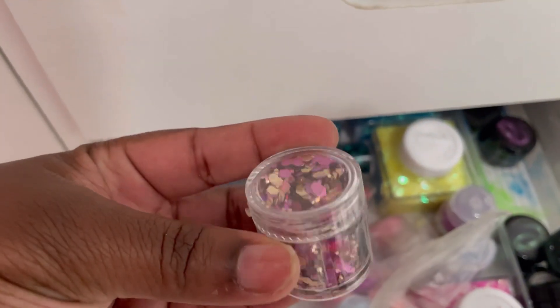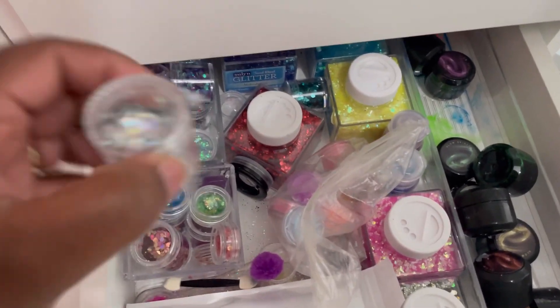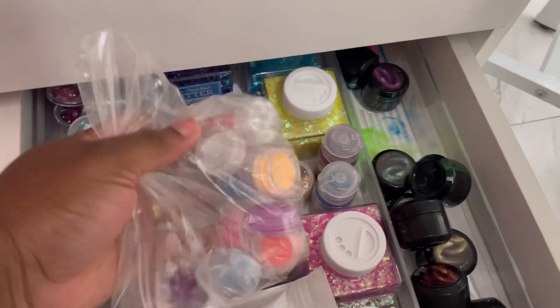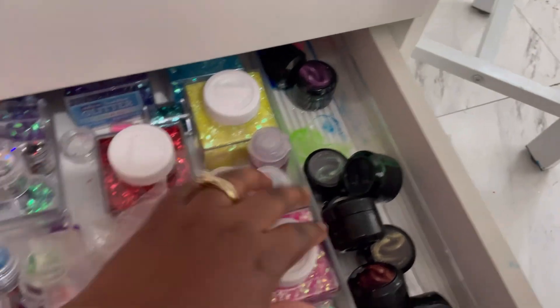Yes, this is my glitter drawer — this is where I keep and store all of my glitters. I'm just going to go through and pick up some of my favorite glitters. I even have a glow-in-the-dark powder in here.